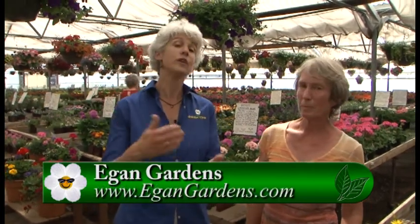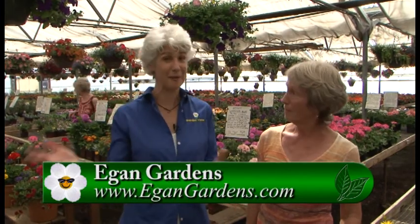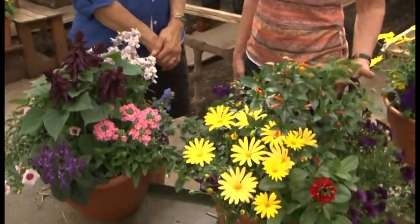Planters don't have to be that much care — they are really that easy. You can come out to Egan Gardens, talk to Ellen and her staff, and see how easy it is. Pick out lots of flowers and really invite all those pollinators to your garden. Ellen, thanks for making it so easy!